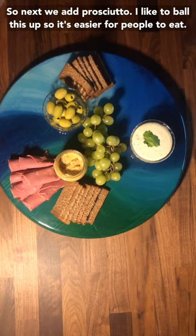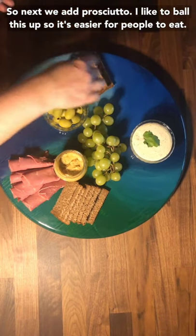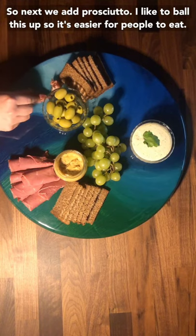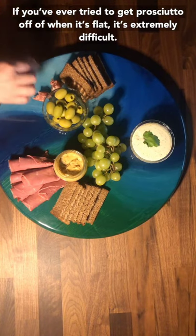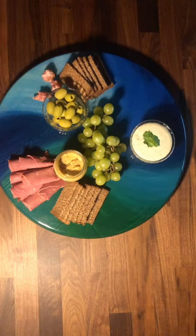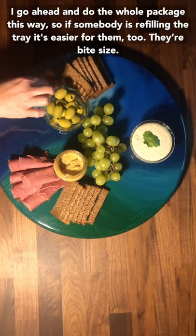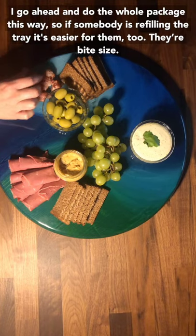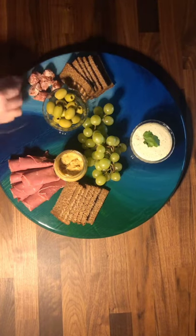So next we'll add prosciutto. I like to ball this up so it's easier for people to eat — if you've ever tried to get prosciutto off when it's flat, it's just really difficult. And then I go ahead and do the whole package this way again, so if somebody is refilling the tray, it's easier for them to bite size.